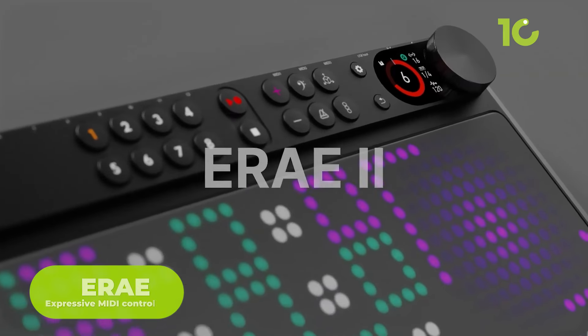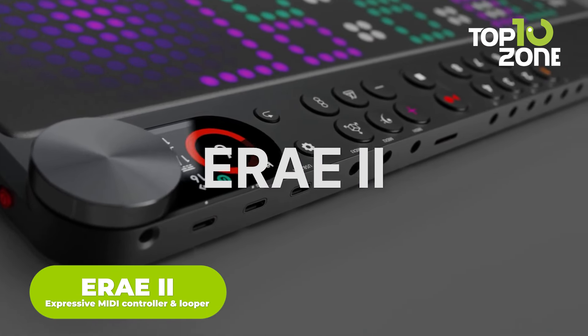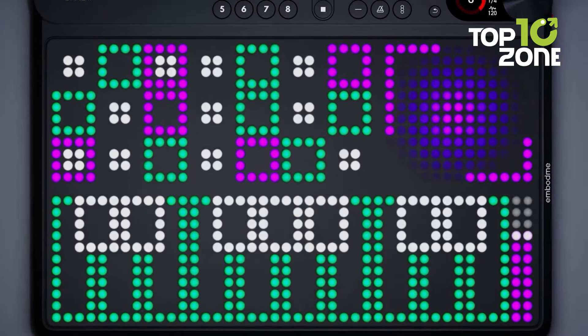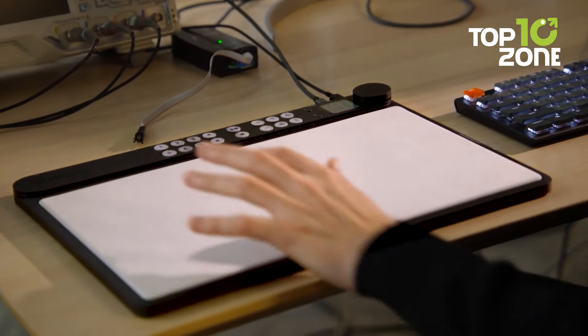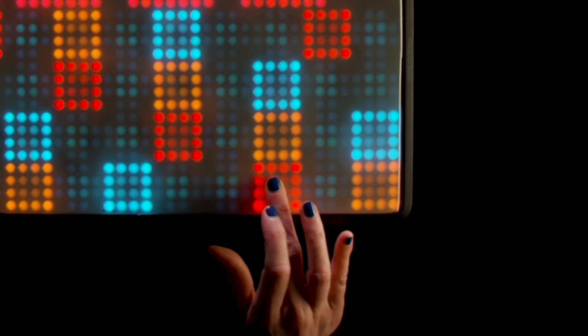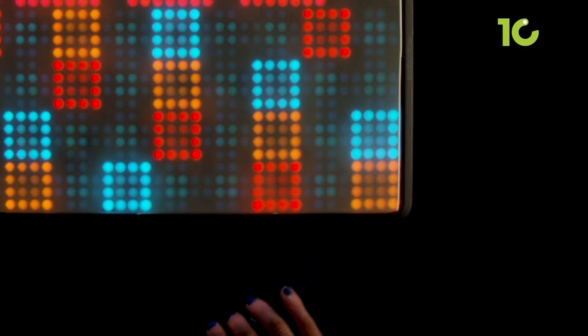The E-Ray 2 is an advanced MIDI controller and looper designed to elevate your music creation experience. With 16,000 force sensors, it offers extreme sensitivity, reacting to the lightest touch or fastest strokes. You can customize your sound with polyphonic portamentos, slides, and after-touch, controlling multiple sound parameters with a single touch.